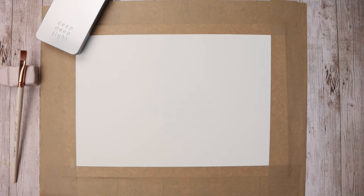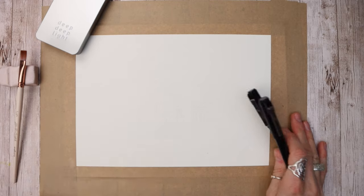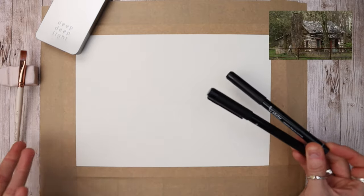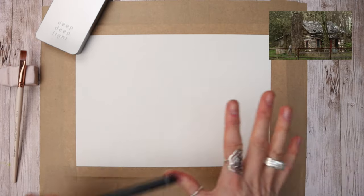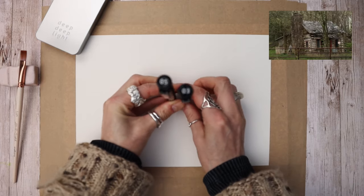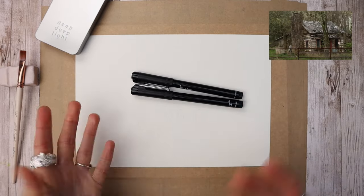When working in line and wash there are lots of different ways to do it — you can apply your watercolour first and then go over it with liner pens, or put the pen on first. It doesn't really matter; it's what you prefer. This time I'm going to do the pen first, which is the other way around from what I ordinarily do. I've got a 0.5 and a 0.3 — these are from Etcher, but as always use what you have and what you feel comfortable with.